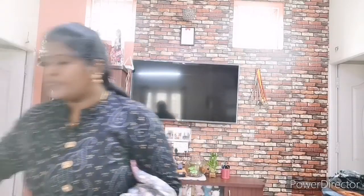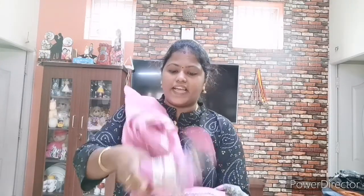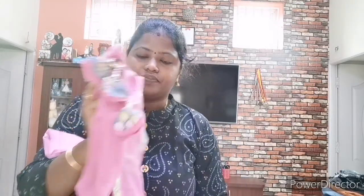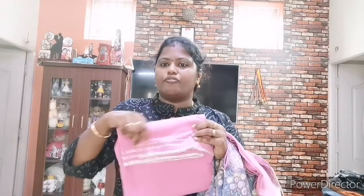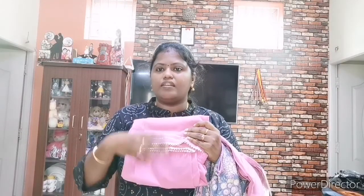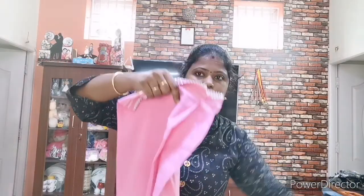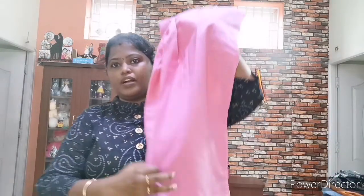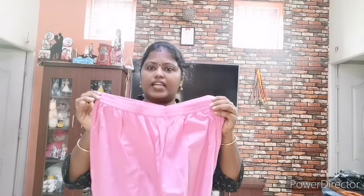As you can see, this material is very beautiful. We have a cotton cloth — cotton cotton cloth. This material is a soft cloth. This material is a semi palazzo style. Let's put it in.